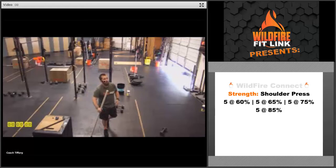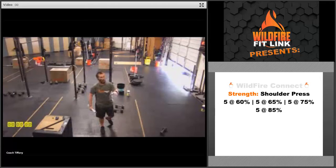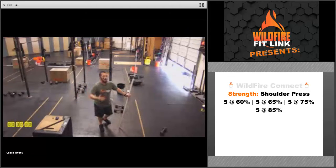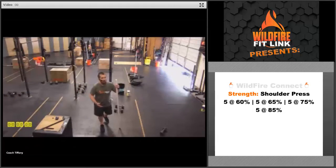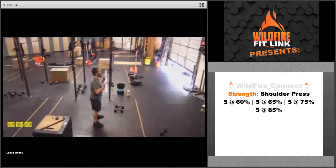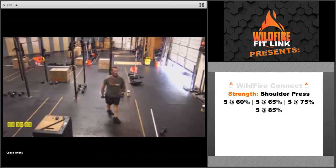A couple weeks ago we did a one-rep-max shoulder press, and this is building on that with percentages. Get a warm-up set or two, then get into these percentages: five reps at 60% of your one-rep max, then 65%, 75%, and 85%. Really make sure you're keeping locked out the entire time. When you squeeze your butt, you won't be able to bend your knees — so squeeze your butt the entire time. If you don't have a barbell, you can do this with dumbbells.